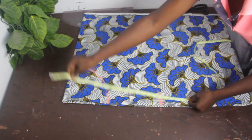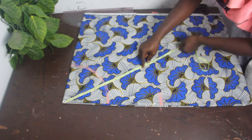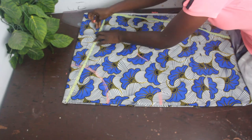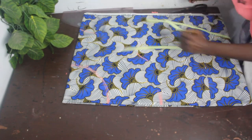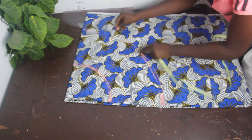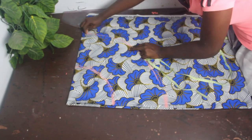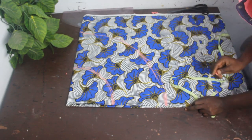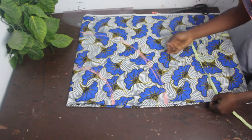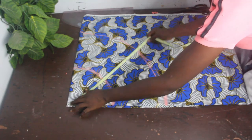From this point to this part we have 17 inches. Take it across, mark where you have 17 inches, take it this way, and mark 17 inches again. Once done, connect the lines together. We've connected the lines to give us our basic flare.